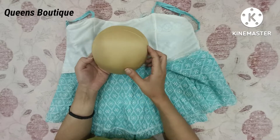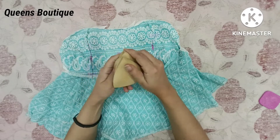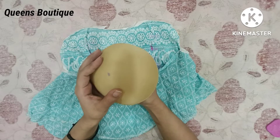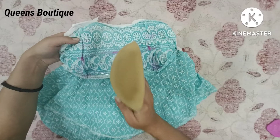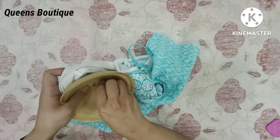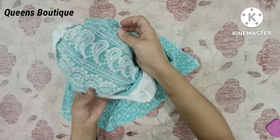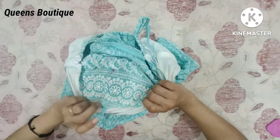Let's start to attach it. First, we will make the center point of the cup. We will fold it like this, then make a point here. We will attach it with pins — first we attach all pins on the center point, then we will attach the center point of the cup to the center point of the garment.